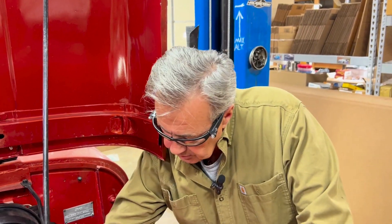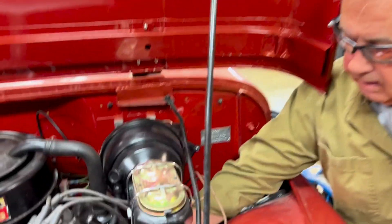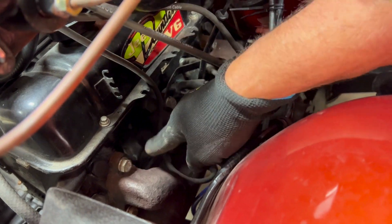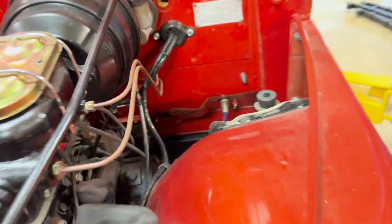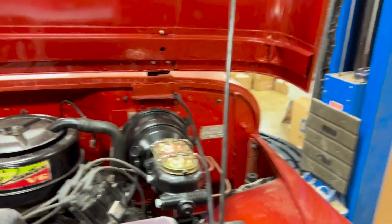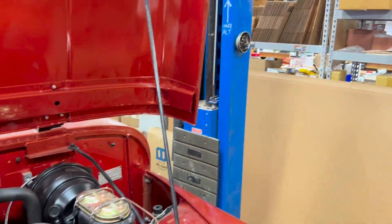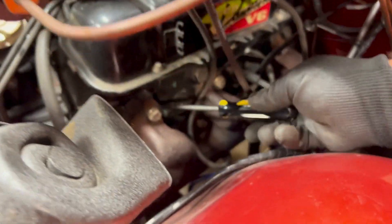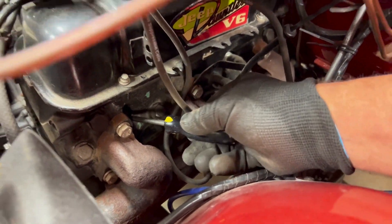And then over here in your number one cylinder, your number one cylinder has to be top dead center. The way to do that is to rotate your engine and line up your timing marks, and make sure that you can take a small screwdriver and actually stick it in there and feel the top of your piston. I took this spark plug out, and you can see right there — there's the top of that piston.